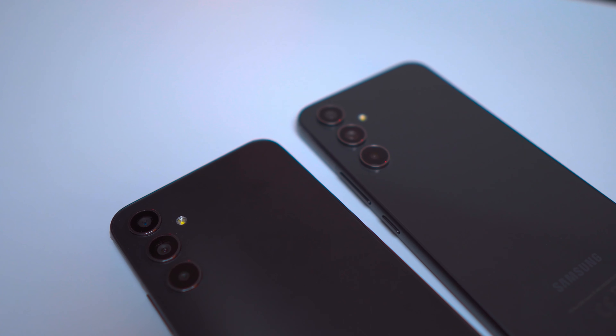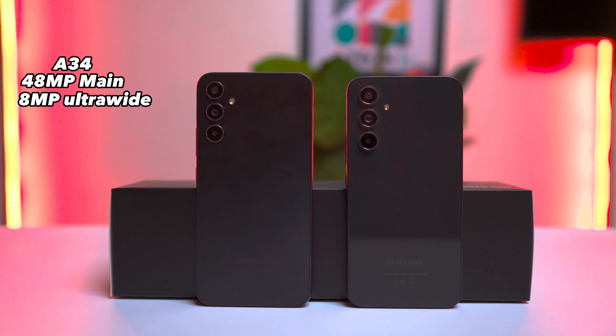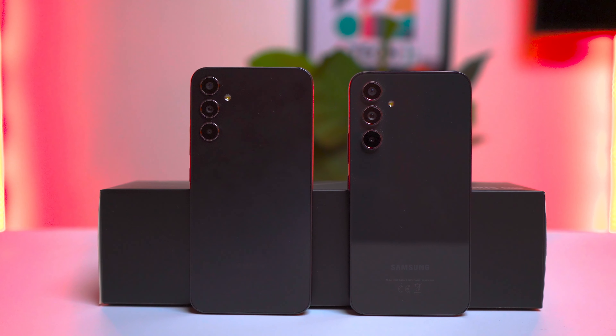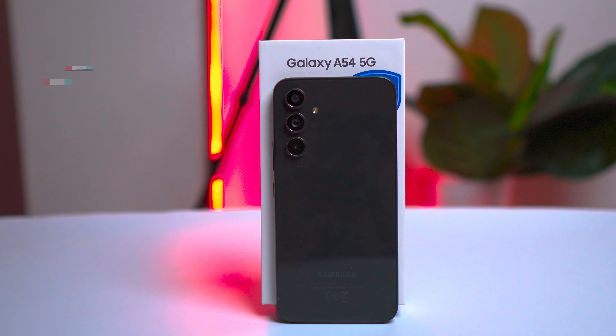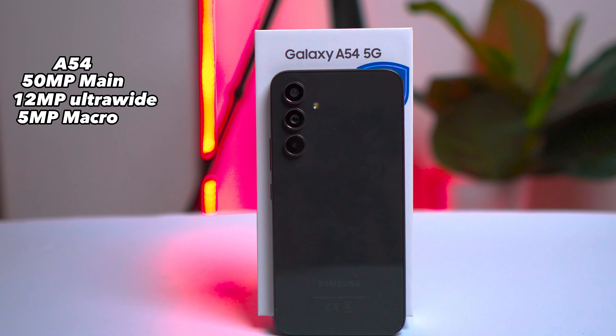When it comes to cameras, the A34 and the A54 deliver impressive photography capabilities with their 48MP and 50MP sensors respectively. The A34 boasts a triple camera setup on the back comprising a 48MP main sensor, 8MP ultrawide sensor, and a 5MP macro sensor. Meanwhile, the A54 takes it up a notch with a 50MP main sensor, 12MP ultrawide, and a 5MP macro sensor.